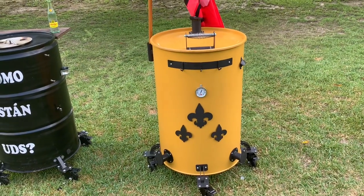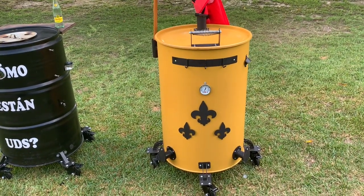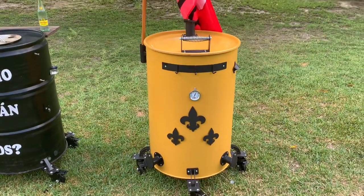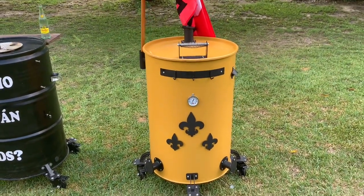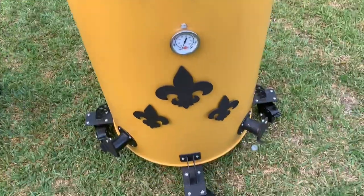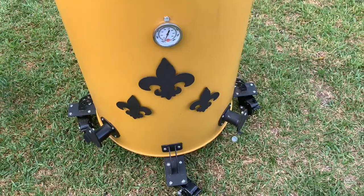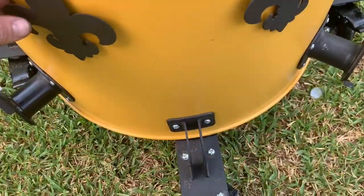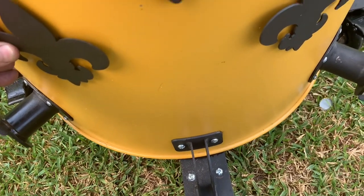I did a video on it — you can see that in my UDS playlist and at UDSParts.com. They sent me the complete kit and I am really impressed with this drum. Steven, a Cowboys fan, made me a Saints fan some fleur-de-lis to put on here, and I attached them with magnets — one's a little crooked since it's just a single magnet, but the other one stays straighter with two magnets.